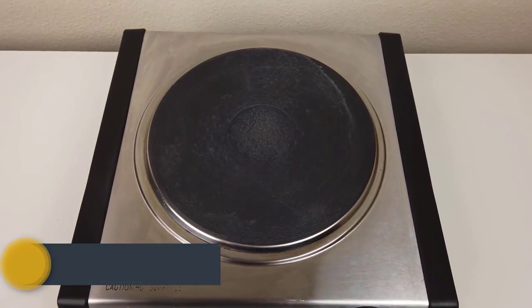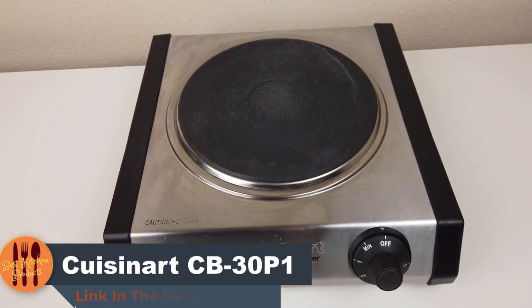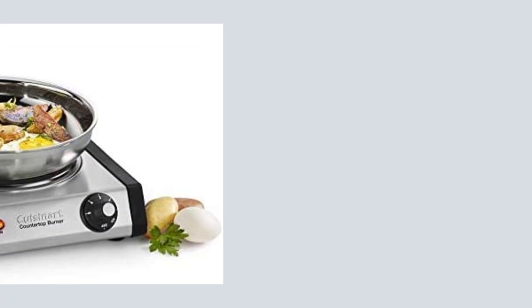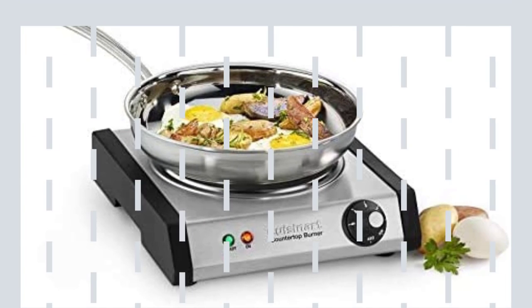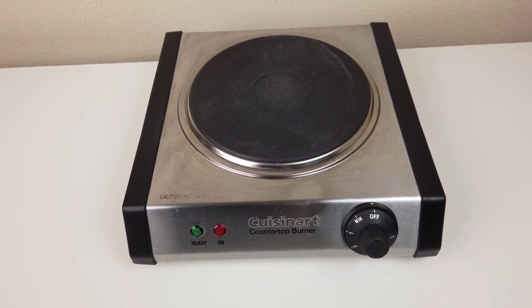Product specifications: durable coilless cast iron plate cooktop. 1300-watt burner delivers rapid heating and superb heat retention. Six-setting adjustable temperature control. 7.4-inch burner plate compatible with all cookware. Safety on indicator light. Easy-to-clean metal housing with brushed stainless steel finish. Non-slip feet help keep the stove in place. Cast iron and stainless steel construction.